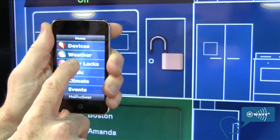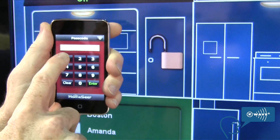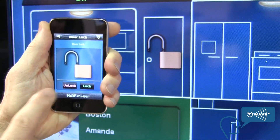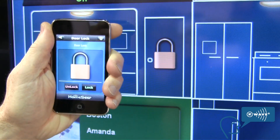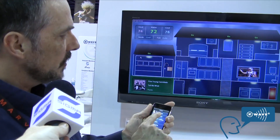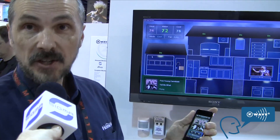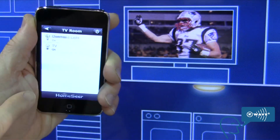It'll also control the latest breed of Z-Wave locks — there's a passcode screen for those. In addition to that, our systems can also control music, heating and cooling through thermostats, irrigation systems, shade and blind controllers — quite a bit.